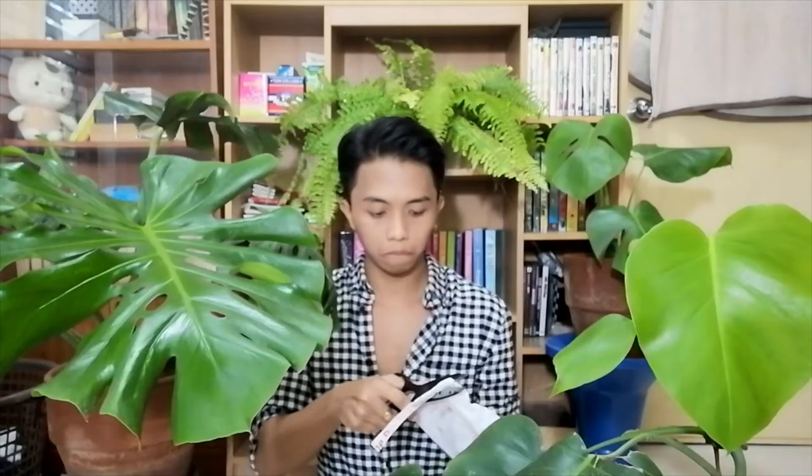Here's the package. I've already opened this one because I have been waiting for it for a very long time, and hopefully nothing broke inside. And of course I sanitized this one before I placed it in my room, so don't worry about that.